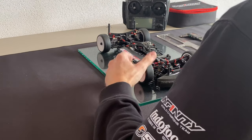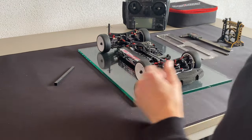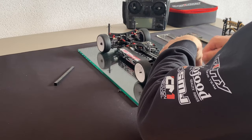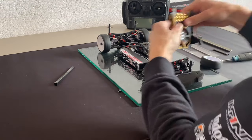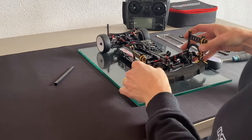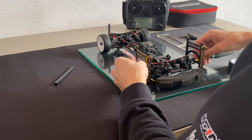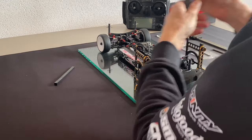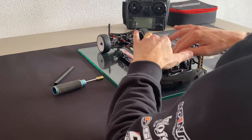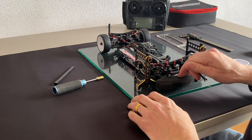First, make sure that your ride height is set to your race ride height. Now we will remove the tires and put on the camber gauge. You don't have to use all four — you can just use the front and leave the tires on the back of the car. First, set the camber; the standard setup is about 2 degrees.